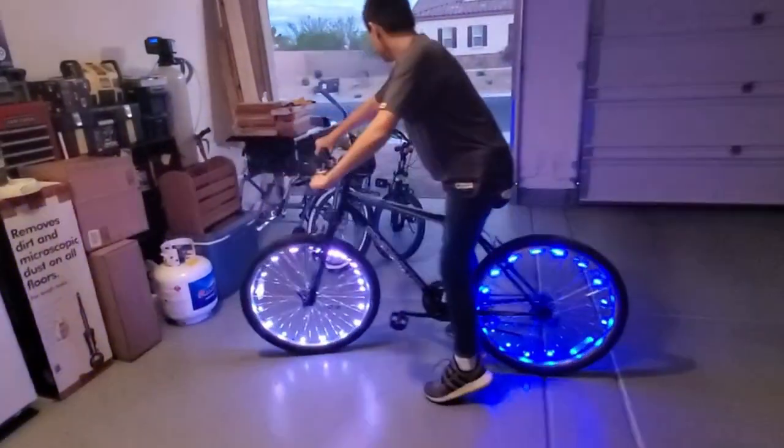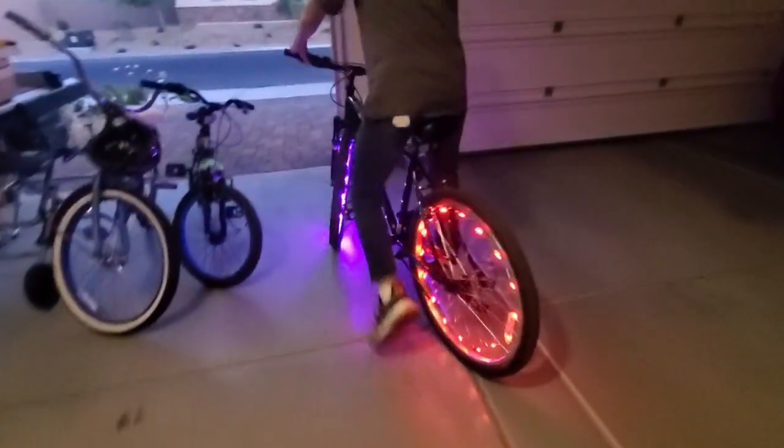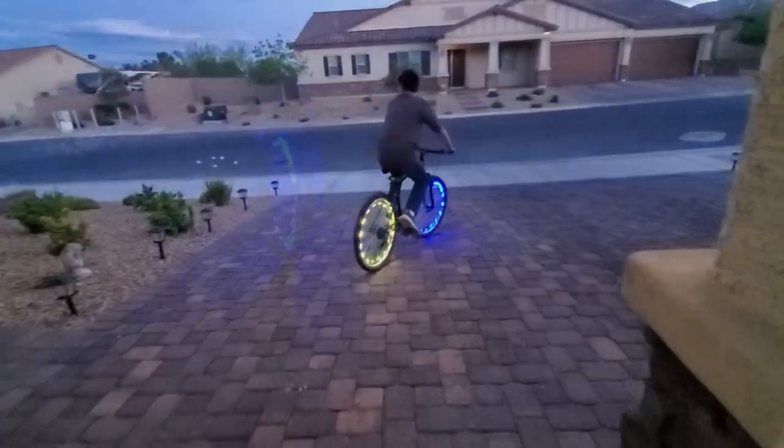When you turn on the lights for the first time, this is the color mode — blinking changing colors. And this is blue and green blinking. And this is the solid blue and green. Just a heads up: these lights are waterproof.